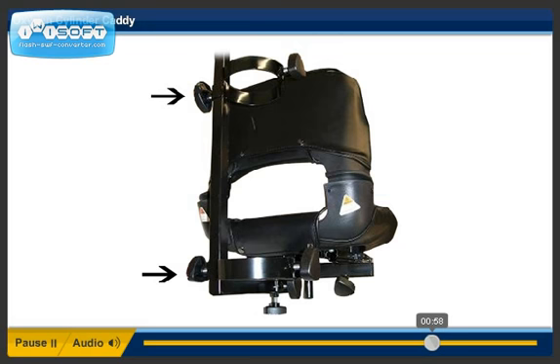Step 8. Install the upper cylinder holder on the L-bracket. Position the bracket at the height that will accommodate the size O2 cylinder that is being used.